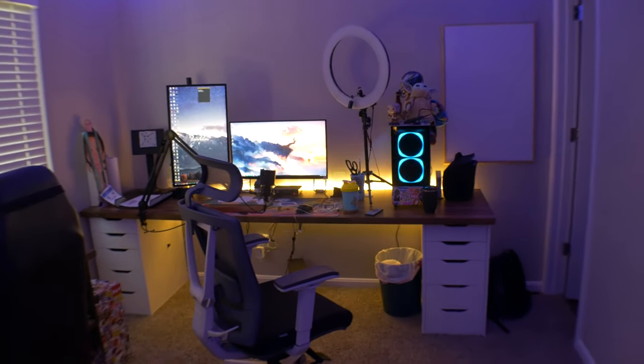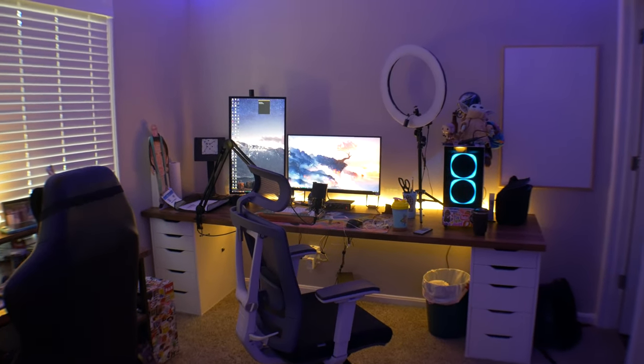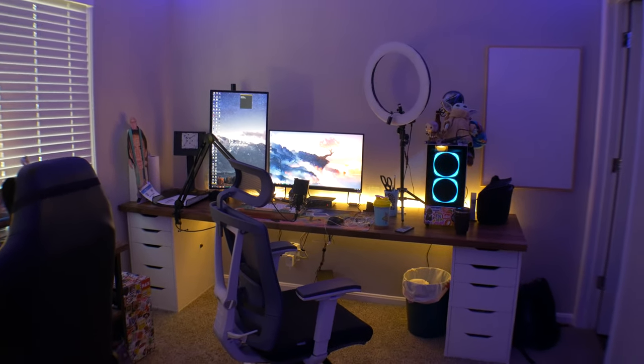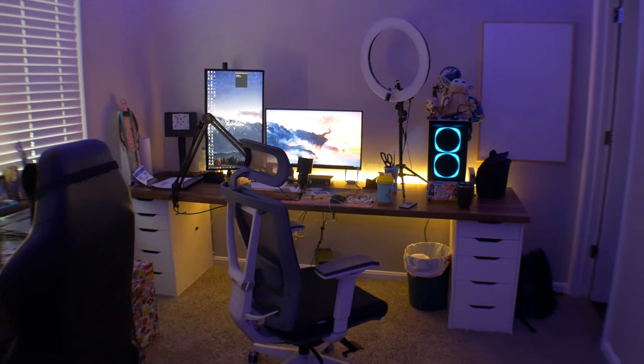So yeah guys, that's pretty much my home office tour — mainly you all came for the desk, and that's what I use it for. I hope you guys enjoyed this video. If you did, smash the like button, comment down below if you want to see any tutorial content I haven't done yet. I'm always interested in doing so and I have more time to do it now. Like, comment, subscribe, and I will see you guys in the next one. Goodbye.